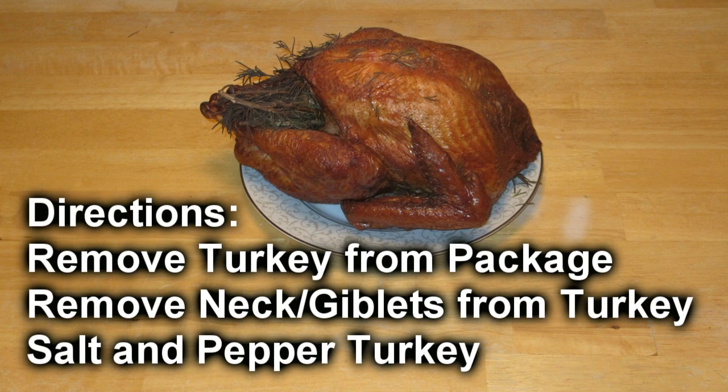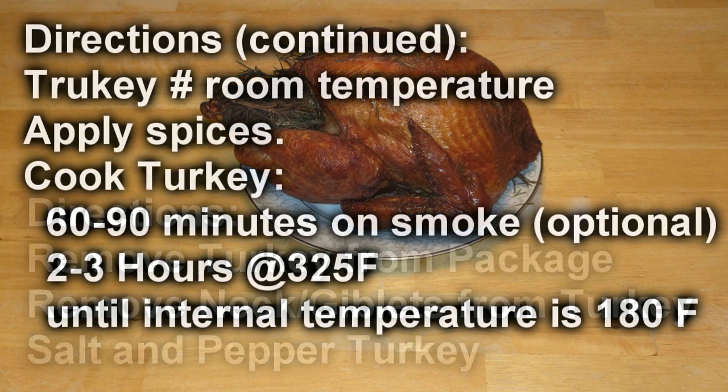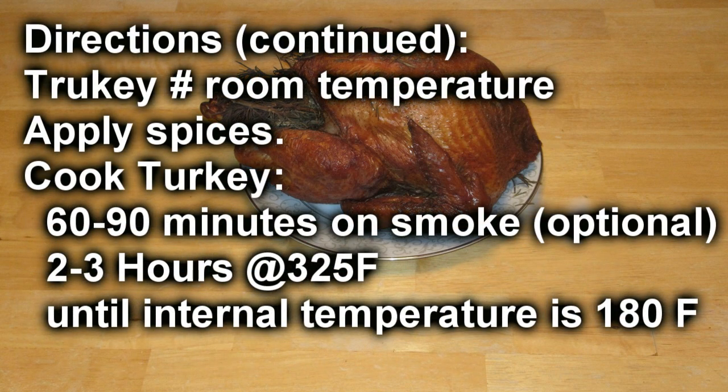Take the turkey out of the package, remove the neck and giblets. We're going to coat it in our spices, smoke it, and then cook it at 325. This Traeger acts like a convection oven, so it goes fast — 12-pound turkey in two and a half hours.